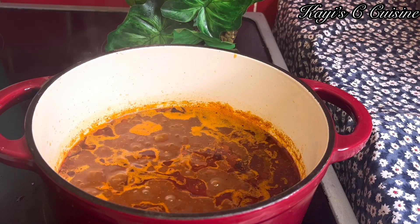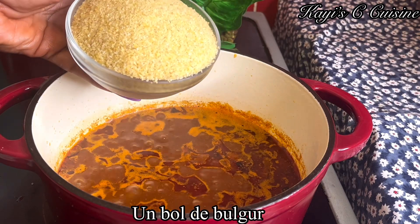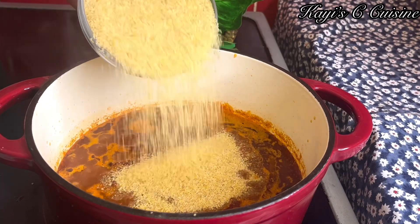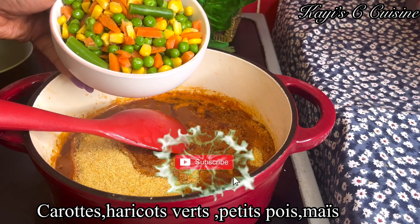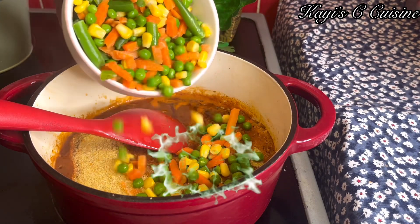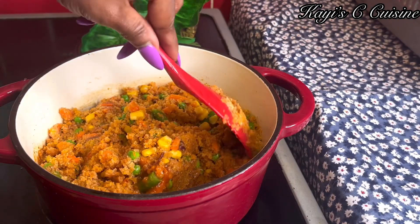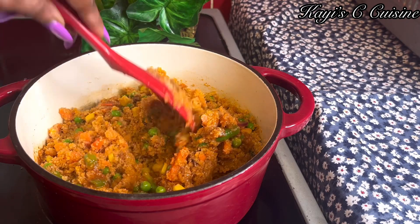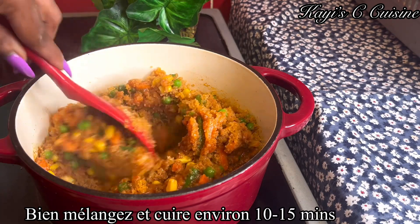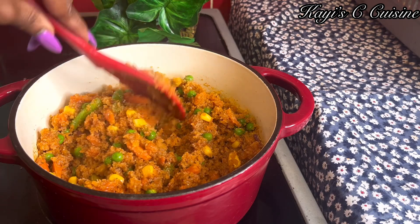The chicken is all good, so now I'm going to set it aside and go in with a medium bowl of fine burger. If you're new here, my name is Kai and I share very delicious, quick recipes on this channel. Now it's time to go in with the vegetables — I have carrot, green beans, peas, and some sweet corn. But feel free to add any vegetables of your choice. Always remember, it's your kitchen, your rules. I'm going to stir this nicely and cover it up.